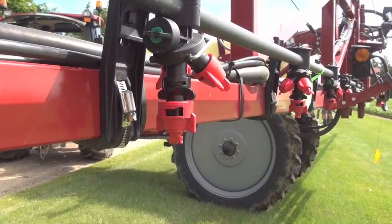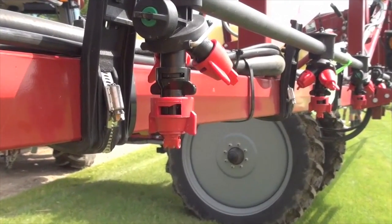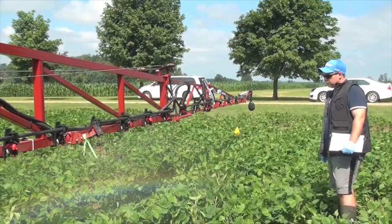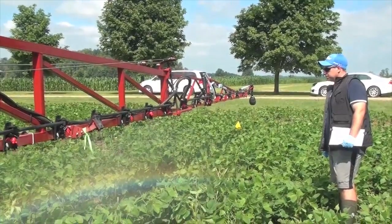We shot this last year, and we're going to talk about the results right now. Take us through the research, the trial, what you're trying to achieve. Well, we get lots of telephone calls all the time: which twin fan nozzle should I buy? There are 15 or more out there in Ontario that growers are trying out. We thought, innocently, let's do a spray and pray day where we set targets up in soybean and run 15 of these tips against each other just to see how they perform.